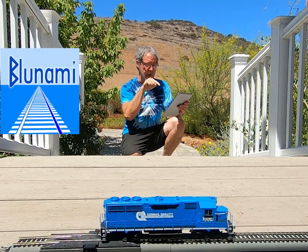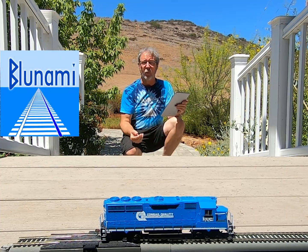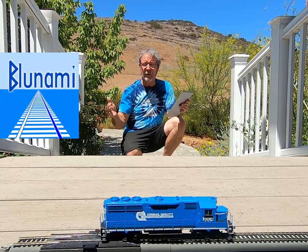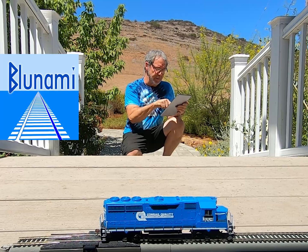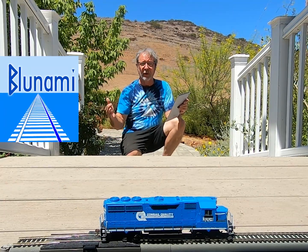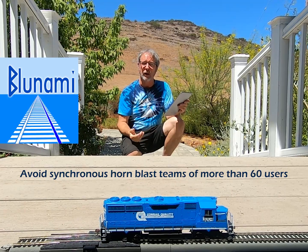Now if you get to the 41st guy — one over the 40 available channels — he'll have to channel share with someone else. But DCC packets are so small, like three bytes, so they don't take up much bandwidth. Guy number 41 might experience about a 50 millisecond delay in his horn, which is about one twentieth of a second. Guy number 42 might have a 100 millisecond delay — a tenth of a second. By the time you get to about 60 guys in a really close area all hitting the horn at the same time, the 60th guy might have about a one second latency. But as long as you're not all hitting the horn at the exact same moment, you probably won't experience any latency at all. So the only advice I have is: don't get more than 60 guys in a really tight space all coordinating horn hits at the same moment, because some of you are going to experience a little latency.